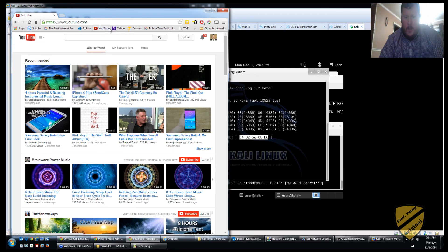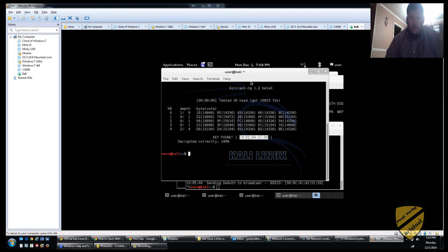It can take a while, but it can be done. If there are more users on the network generating traffic, or if we were more successful with our aireplay attack, you should be able to do this in about 10 minutes. It took me about 30 minutes, but it's very doable. Thanks, hope you enjoyed and made it through the whole video.